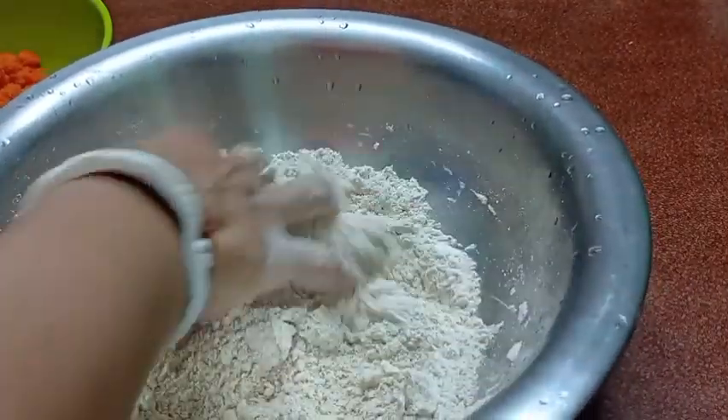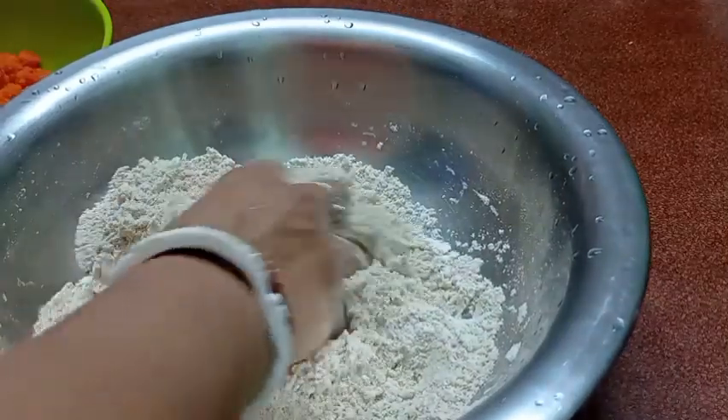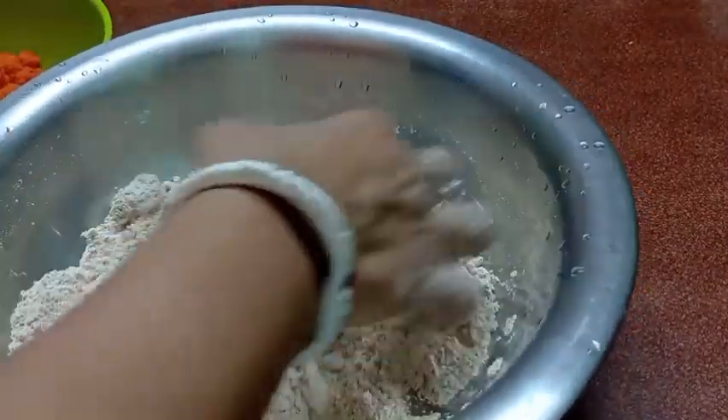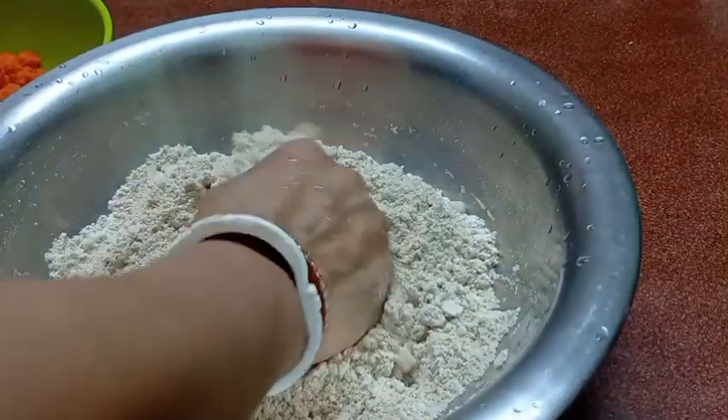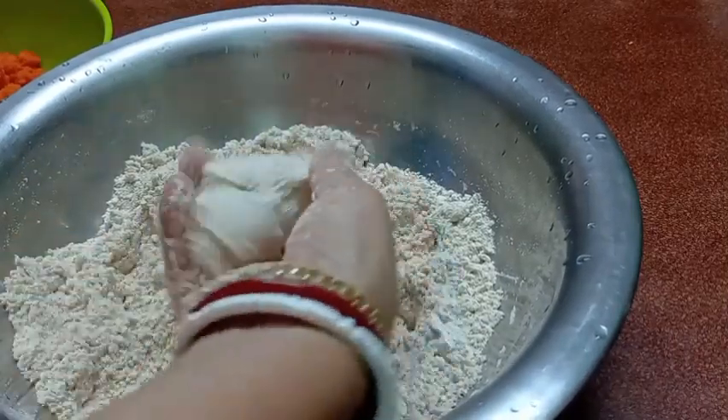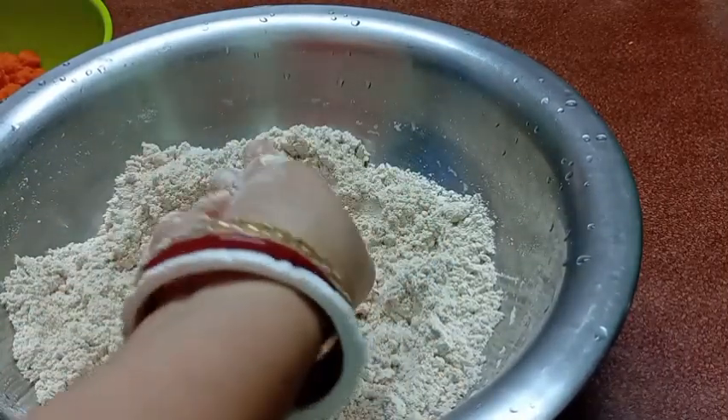I am ready to make the bread. I have a good method of making the bread. When I am making the bread, I am going to proceed with the preparation.